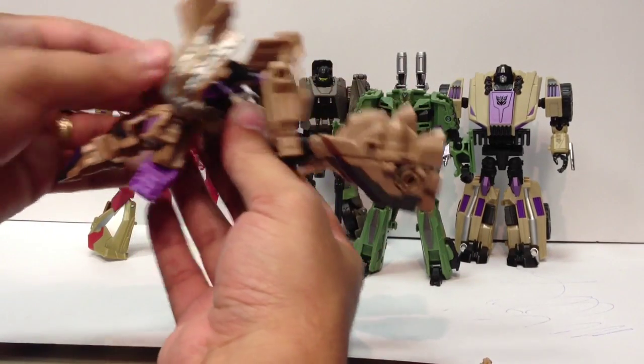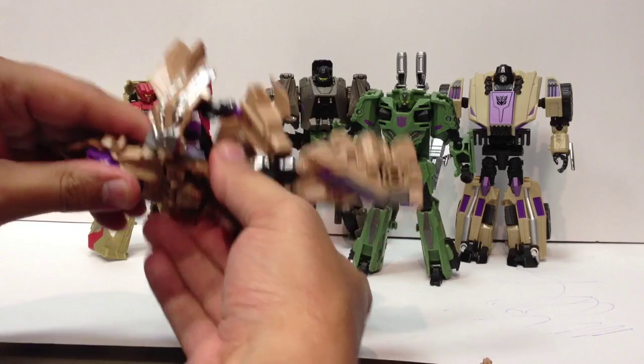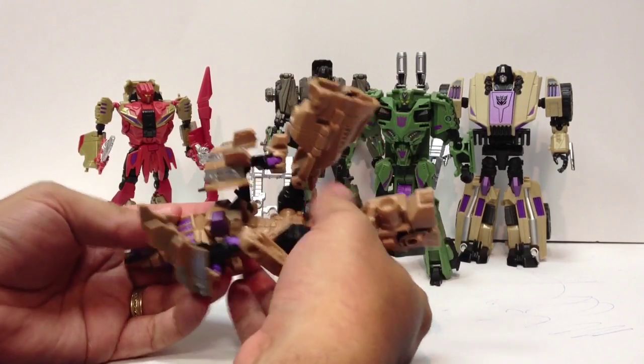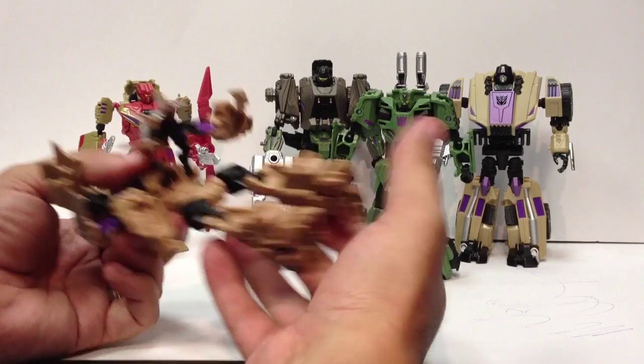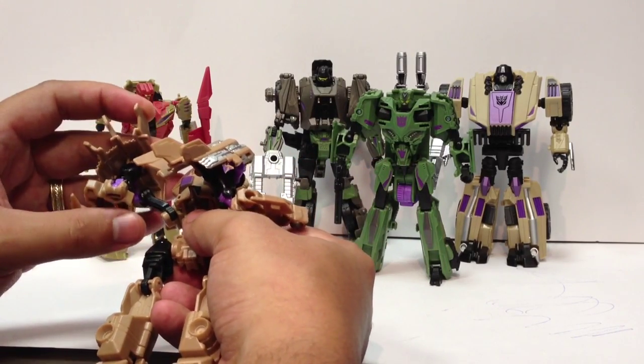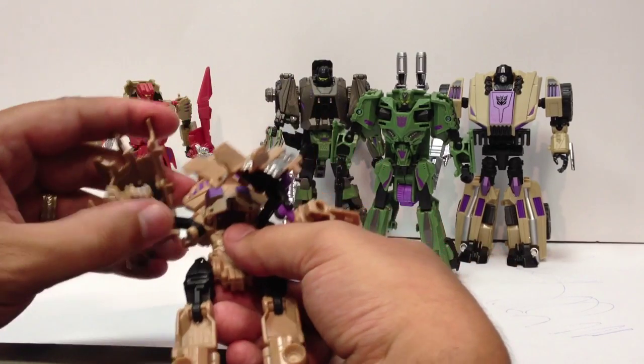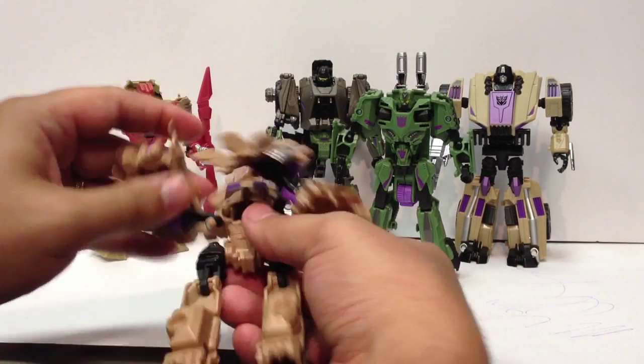I'm much happier with them after seeing pictures, which is why I ordered them — I hadn't intended to get him. I figured I'd just pick up the retail version, but then I saw a bunch of pictures that made him look semi-decent. Playing with him, there's some neat detailing — there's a thruster behind his hand, which is just kind of neat.